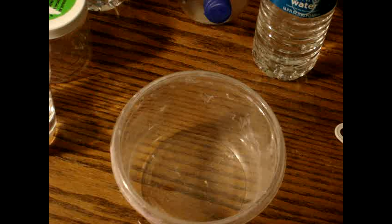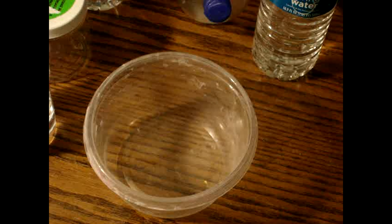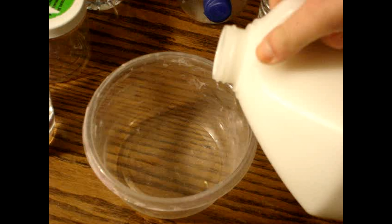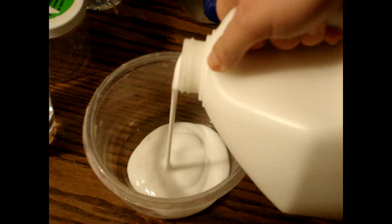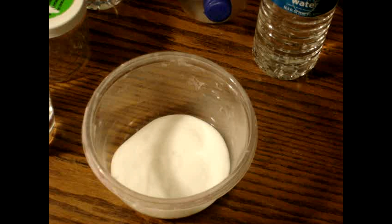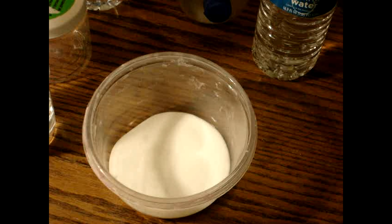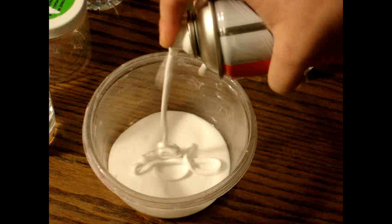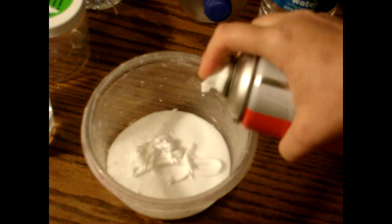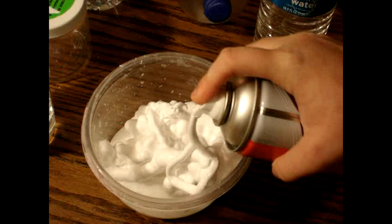The next step is to get your slime bucket and your glue. Pour your glue into the bucket — pour how much you want. If you have a regular sized bottle of glue, pour the whole thing in. Then add your shaving cream and pour however much shaving cream you want.